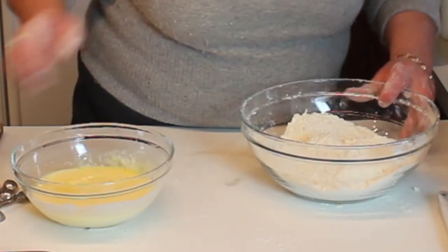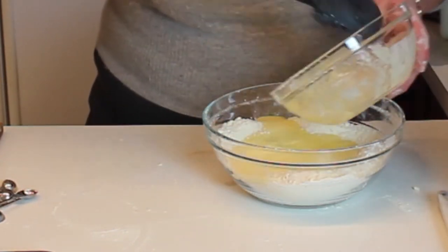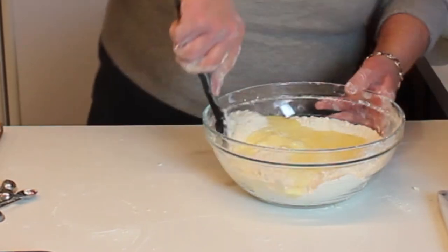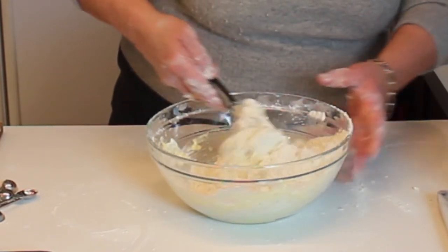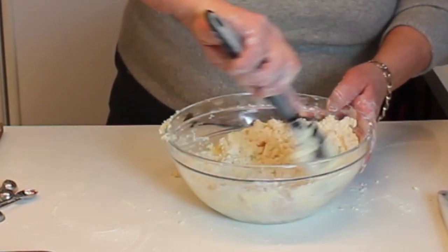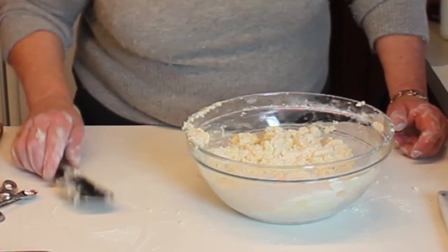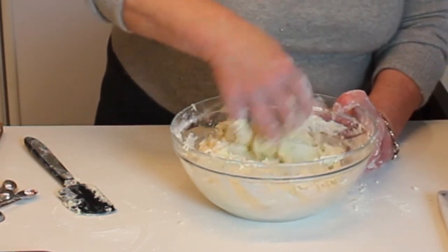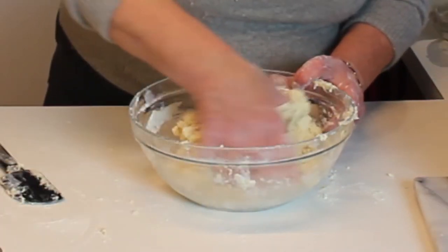Now the hand part comes in. We have our nice flaky dough with nice cold butter in there. I'm going to make a slight well in the center and rubber-spatula all of the wet mixture in. I can give it a slight start in the middle, but after it's started you don't want to overmix — if you overmix, they're going to become tough. That's about as far as you can go with the spatula; now it's time to get your hands in there. You might be tempted to mix until you get a dough that comes together like pie dough, but you don't want to do that — leave it slightly loose.